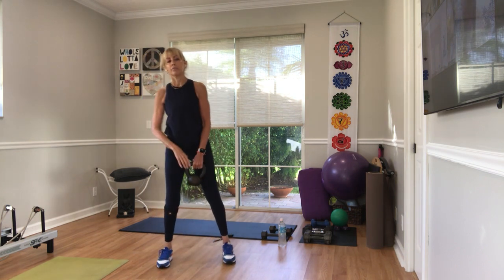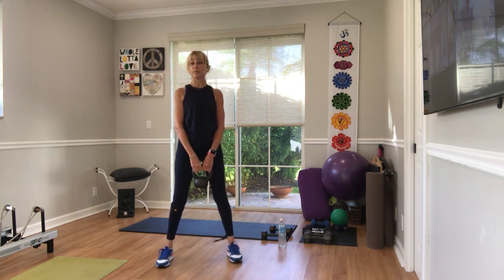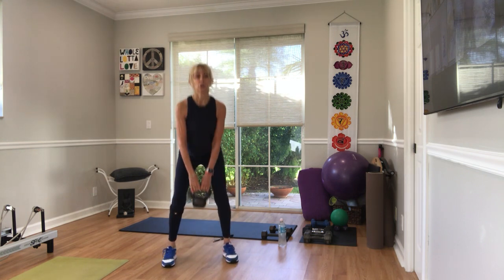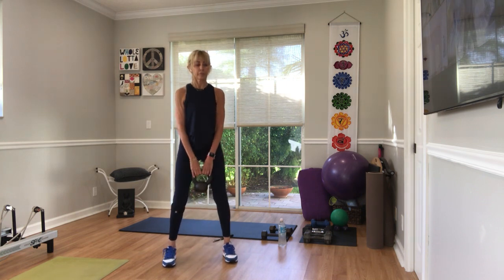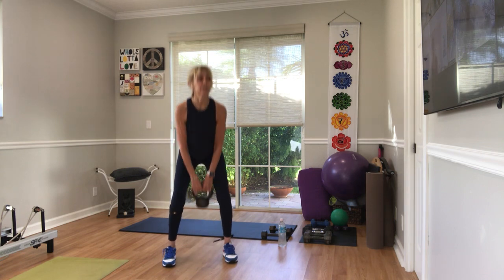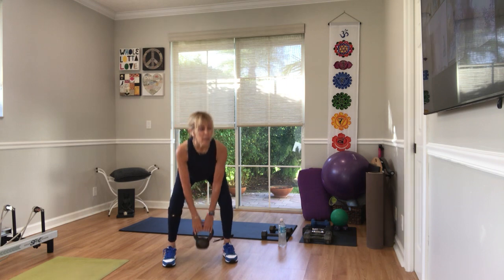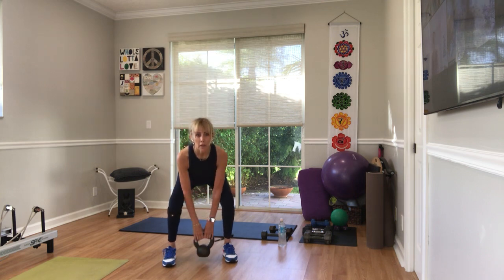For me, hips neutral and a slight turnout. Three, two — I'm sorry, it's 20 — go. 20, two, three — that's better. Four, five, six, seven, eight. Drive through your heels. Nine, ten.